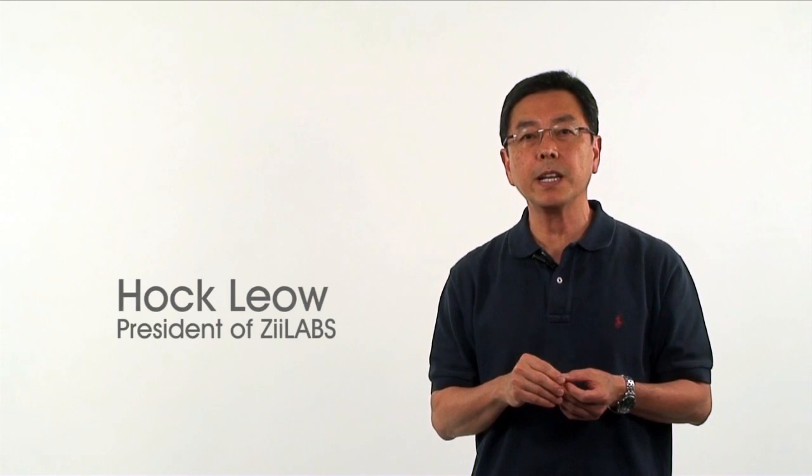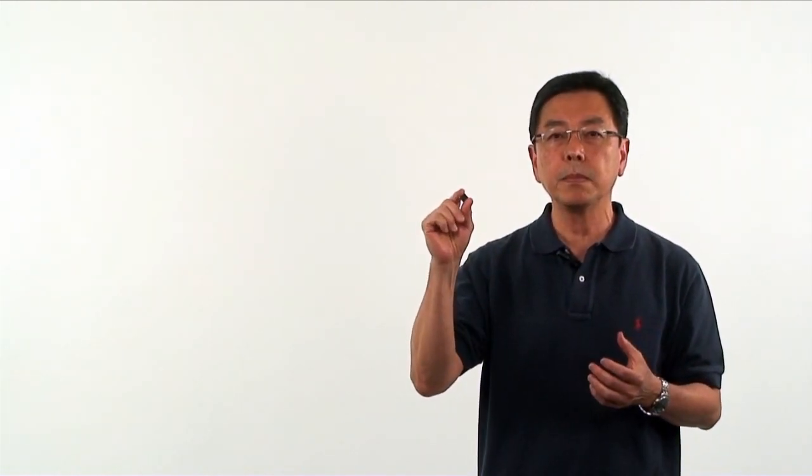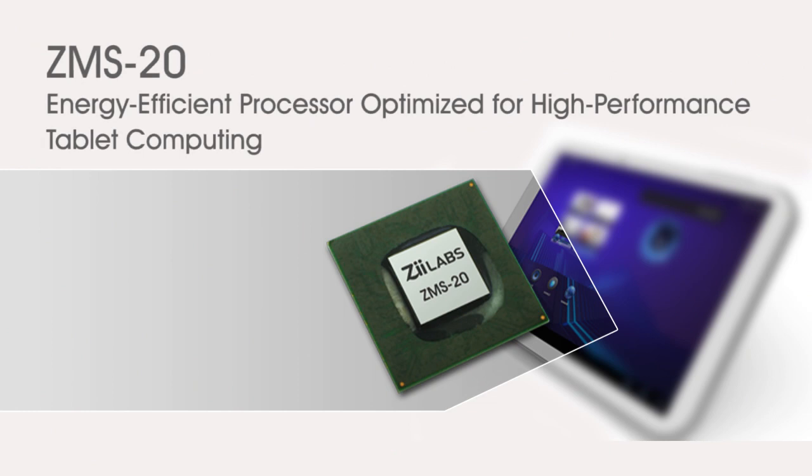Hi, I'm Hock Liao, president of Z-Labs. I'd like to give you an introduction of our ZMS-20. Everything that we know is encapsulated in this chip. It is the best chip that we have done.